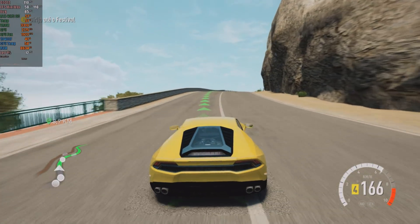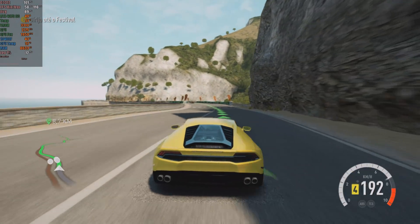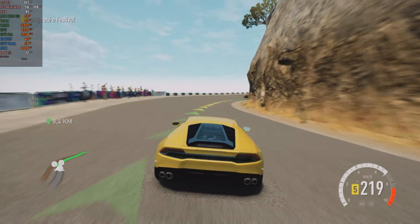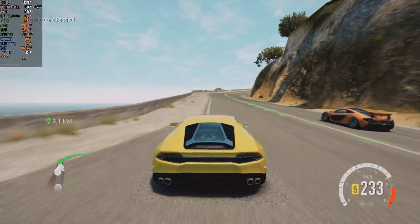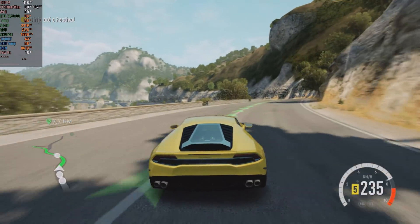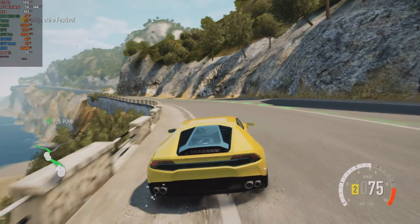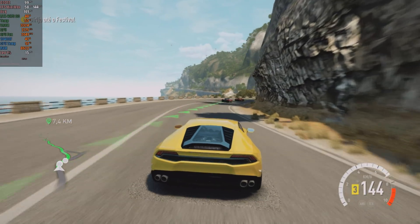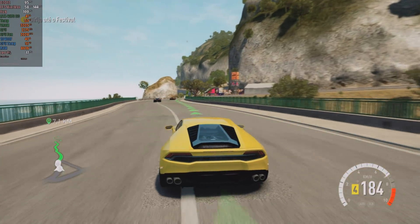Forza Horizon 2 also performs excellently on Xenia, with an average FPS above 100. Unlike the first game, which had good stability, Forza Horizon 2 previously suffered from random crashes, usually before the first minute of gameplay. During the current gameplay, I didn't encounter any crashes or major visual issues. However, it's important to note that this is the worst version of the game — the best version is the Xbox One version, which was never released for PC and still cannot be emulated. The first Xbox One emulators, which functioned as compatibility layers on Windows, disappeared as quickly as they appeared, leaving fans without options to play this version.